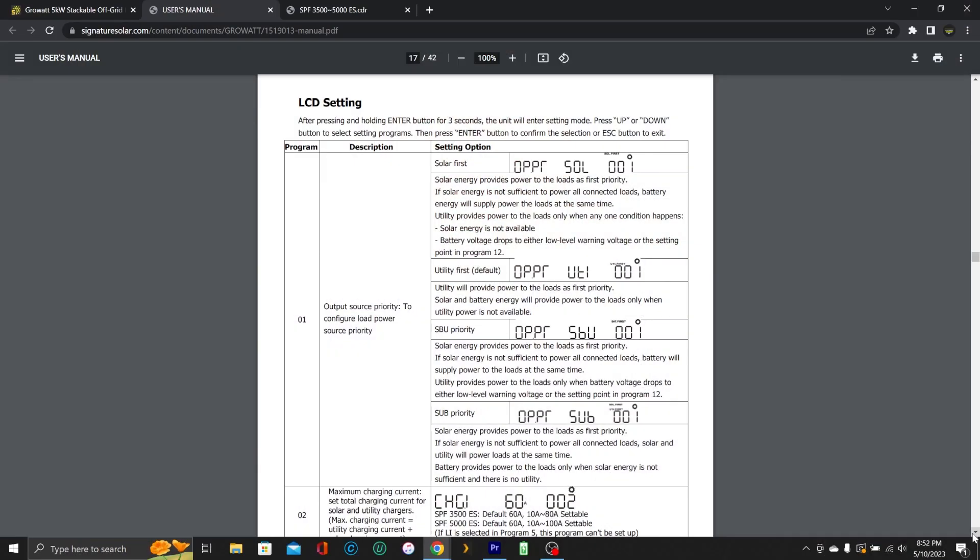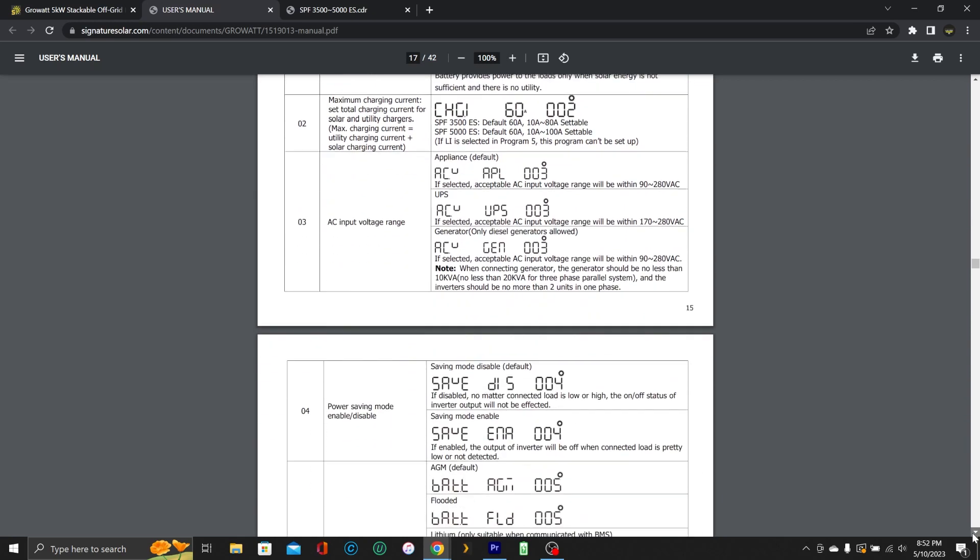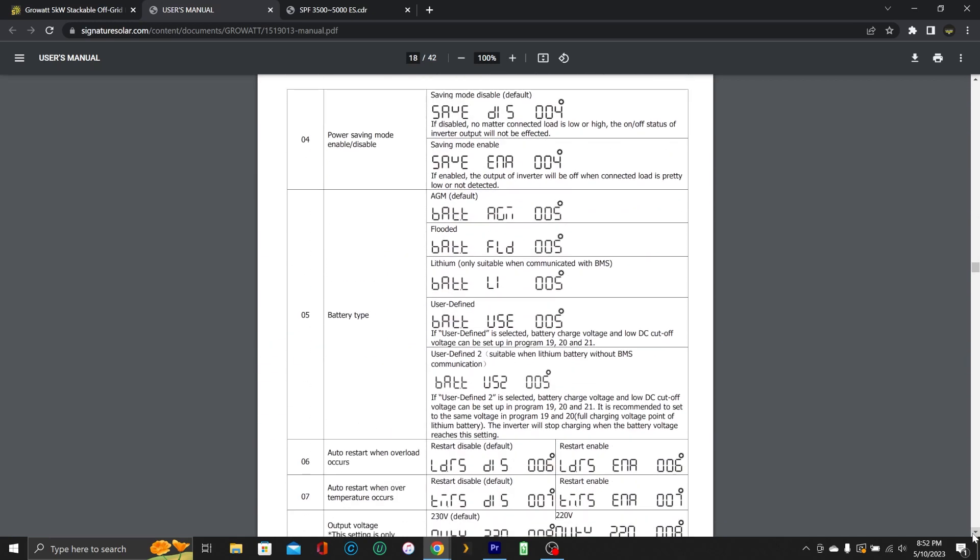I haven't had any problems with them, so I highly recommend them after a year and a half of use. I'm not getting rid of mine anytime soon. Everybody would like to upgrade to something that can put out more power, but that would mean rewiring everything. The menus and settings are pretty easy to use, and the manual is actually pretty decent for something manufactured overseas — it's not terrible.